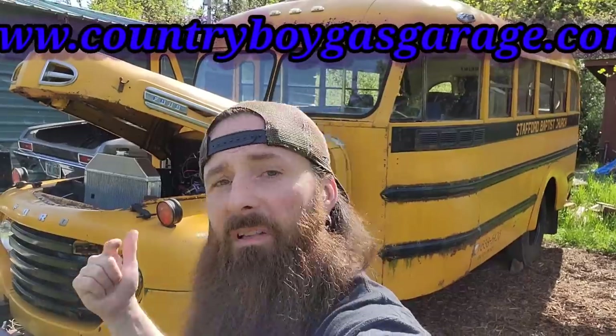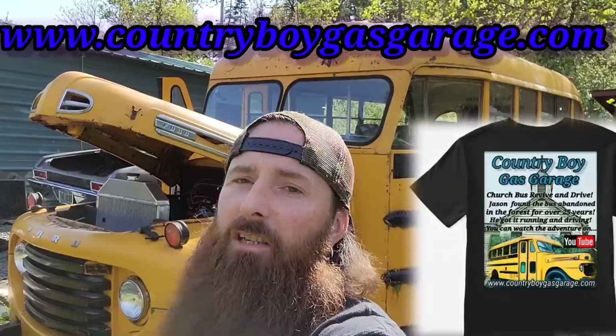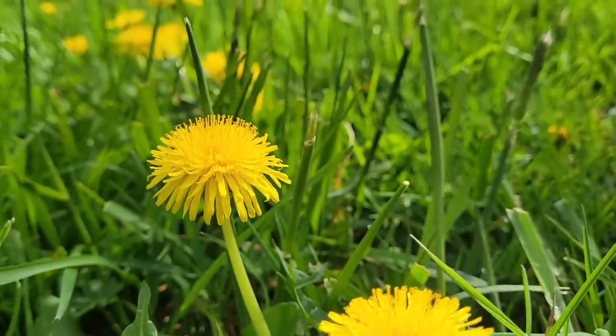That was a total success. I appreciate all you guys watching and I could really use your support getting this bus back on the road - please go check out www.countryboygasgarage.com and pick yourself up some merch. We've got t-shirts, hoodies, stickers, all kinds of stuff. Also go check out my buddy Kelly's Instagram page, Spider Hole Customs - he's building a wicked chopper. Make sure you subscribe, like, comment, and share with your friends. Until next time!